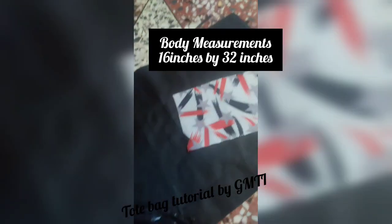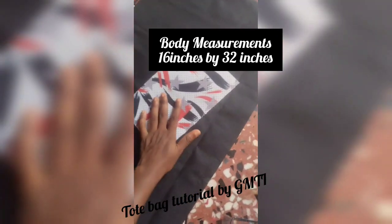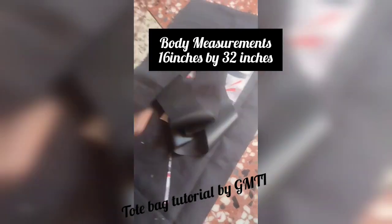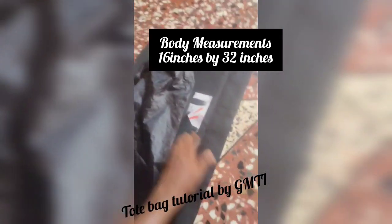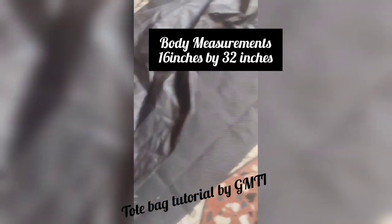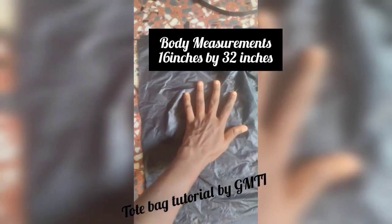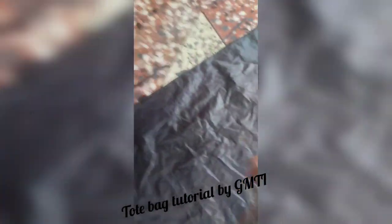We are done with the cutting. You can see this is just a design I'll be placing on the body — I will sew it on the body of the tote bag. This is our handle and also our lining. Make sure that the lining is equal with the tote bag — it should be exact, not leaving any allowance at both sides. You can see the sides are actually equal. This is the inner lining.